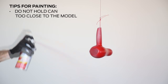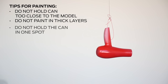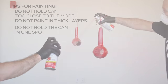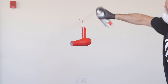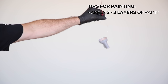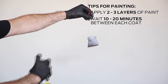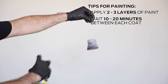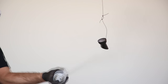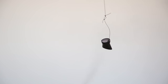Holding the can too close to the model, painting in thick layers, or holding the can in one spot for too long will create imperfections. Apply at least two to three layers of paint to create the highest quality finish. Wait 10 to 20 minutes before applying each consecutive coat to let the paint cure slightly. After each layer, examine the part for surface quality and repeat this process until you're satisfied with the finish.